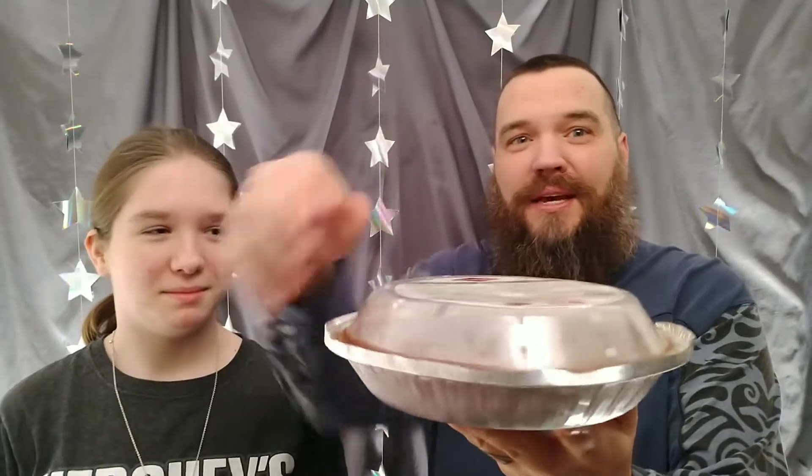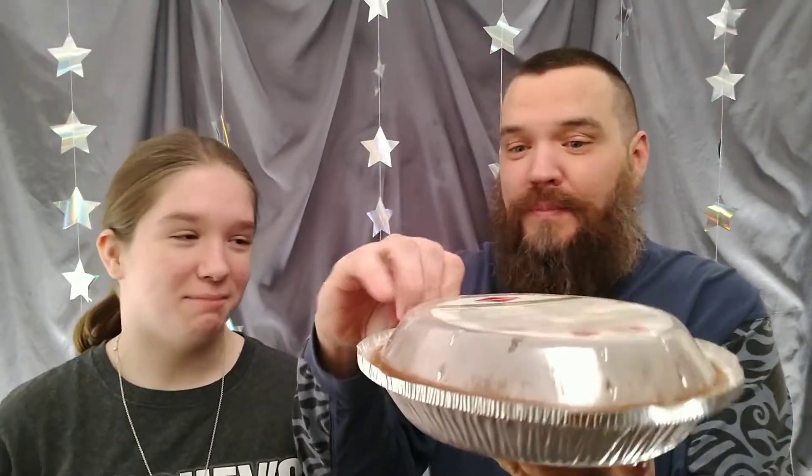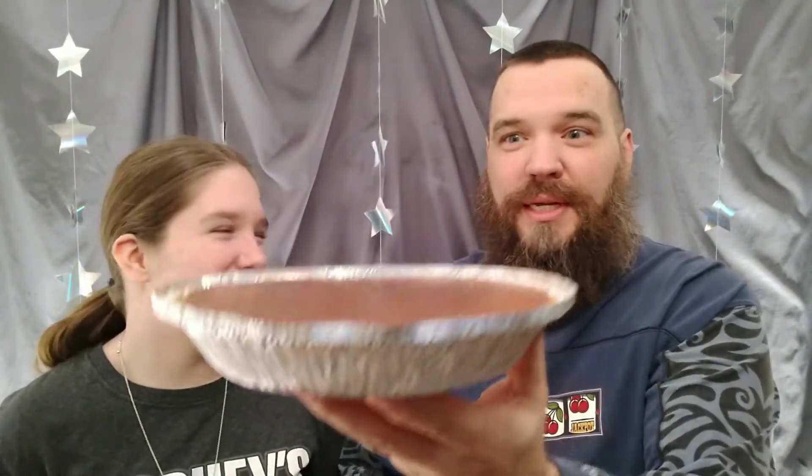All right guys, it has been a couple of hours. We are ready for pie! We have got our whipped cream. We have let this set and refrigerated it. We are ready for some pie, and here is the reveal. Please don't drop it. You mean like in your face?